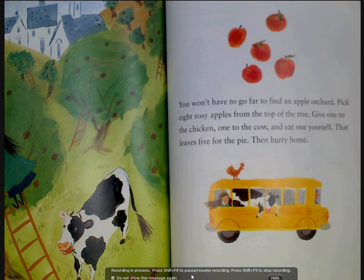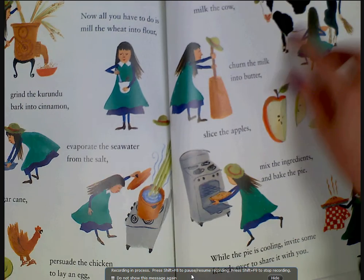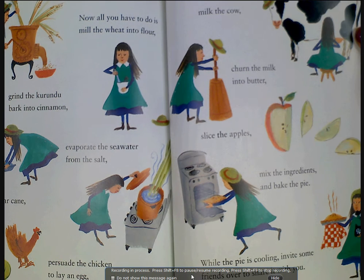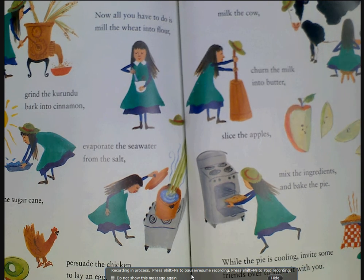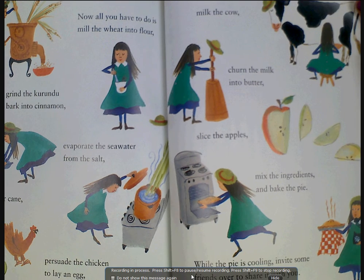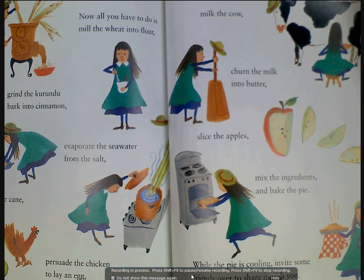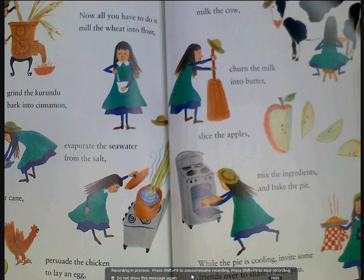Then hurry home. Now all you have to do is mill the wheat into flour, grind the karundu bark into cinnamon, evaporate the seawater from the salt, boil the sugarcane, persuade the chicken to lay an egg, milk the cow, turn the milk into butter, and slice the apples. Mix the ingredients and bake the pie.